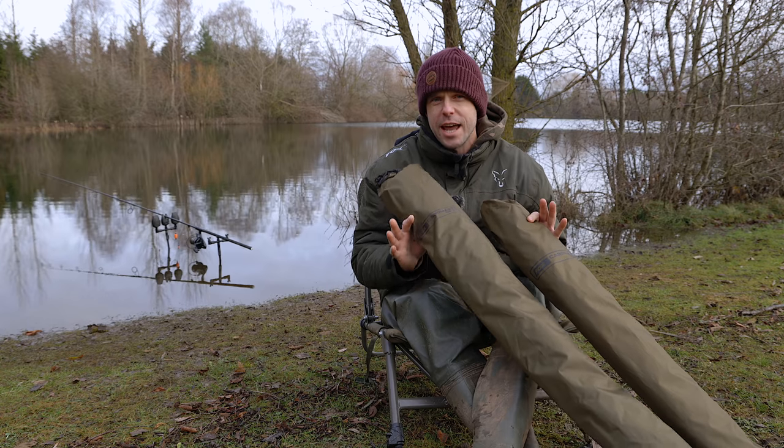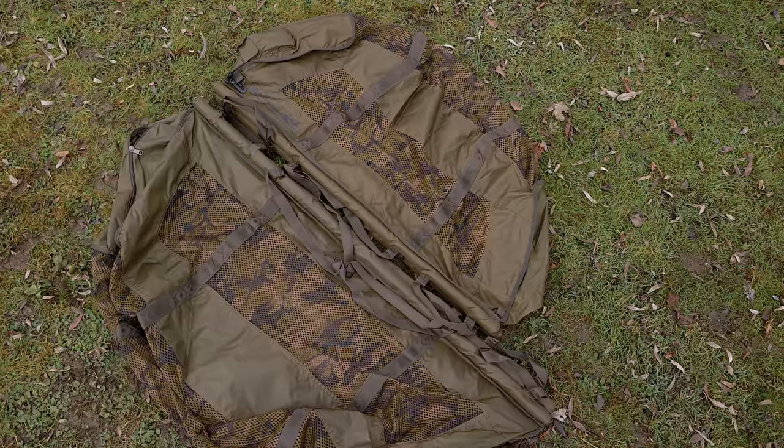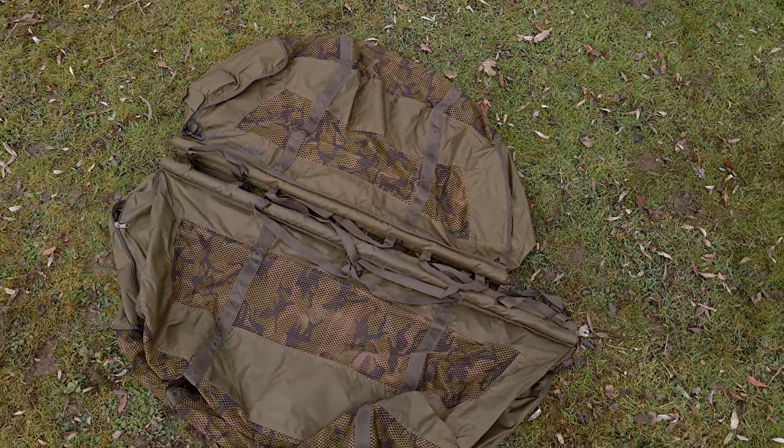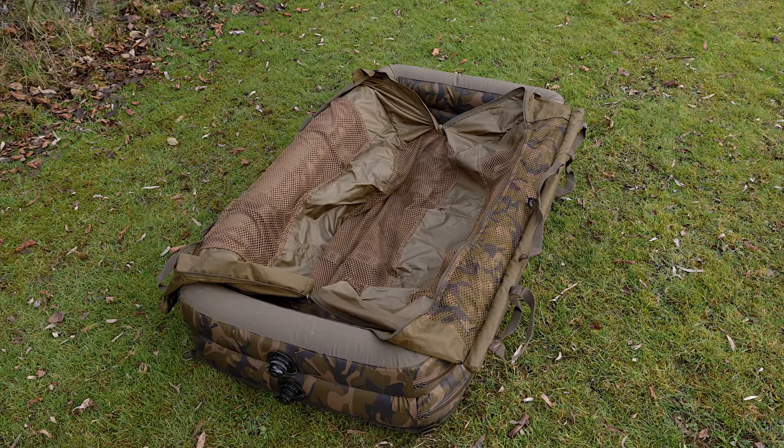As you can see, these come in an XL version and a standard version. Depending on which mat you've got within the range, if you've got the standard version you obviously want the standard sling, or if you've got the XL mats then you're going to want the XL sling.